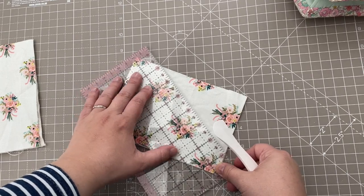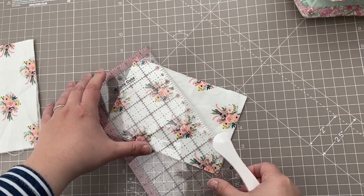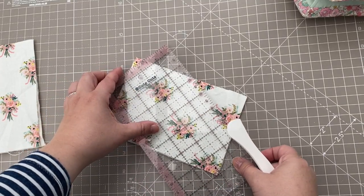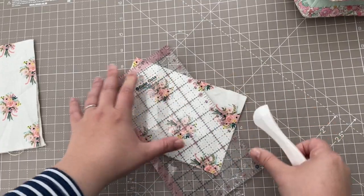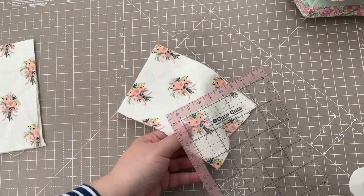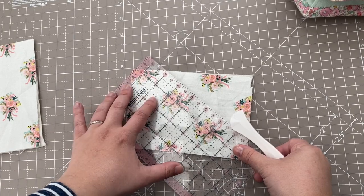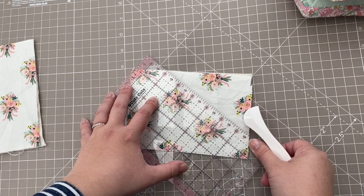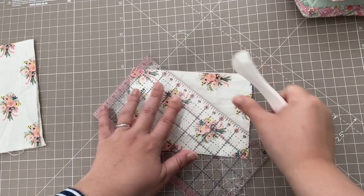I then line the ruler up to measure an inch away from that central line and created another line, working along the piece like that creating a creased line at every inch. Then I turned it round and again went back to that central line, lined it up and marked an inch away so that each of my lines are an inch apart.